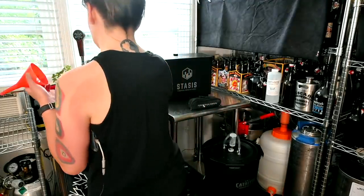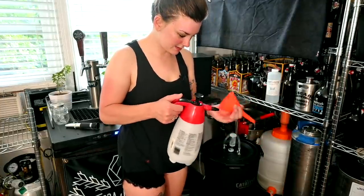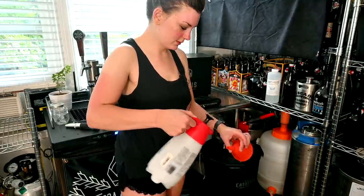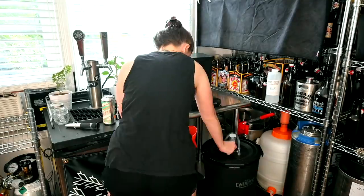Wardrobe change — it's been a minute. I'm going to go ahead and sanitize this funnel so we can actually get the yeast in there. This is Safale US-05. We're just going to let this hang out.